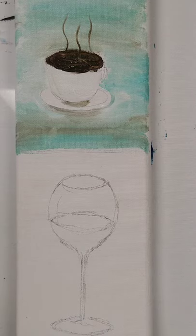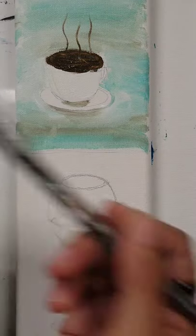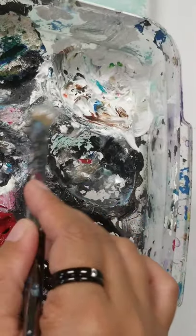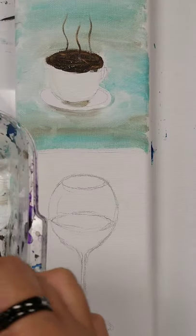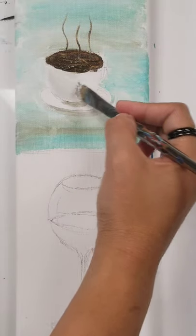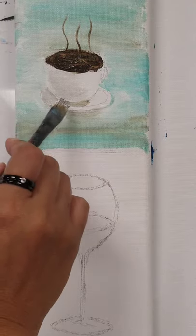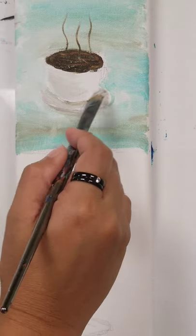I'll add a little bit of dark color. I'm using my paint palette — it's really messy, but I use an egg crate container. I'm trying to mix black, white, and a little bit of the coffee color. I can add just a hint of color to the cup and saucer instead of plain white, just a hint of color in there as well.